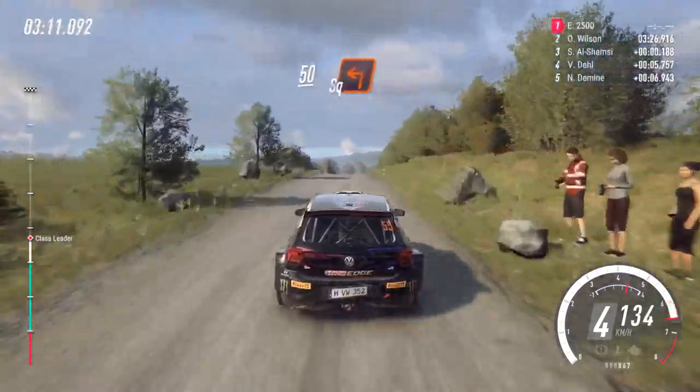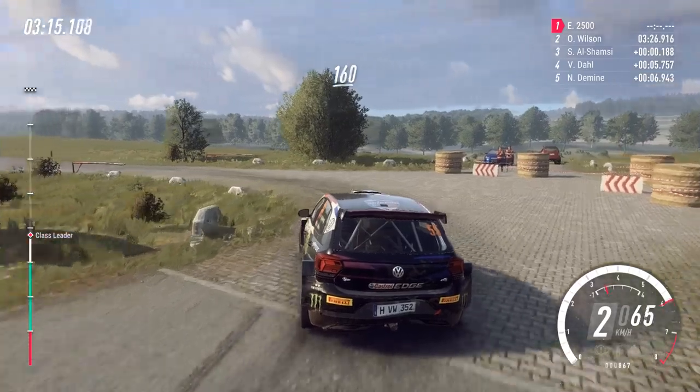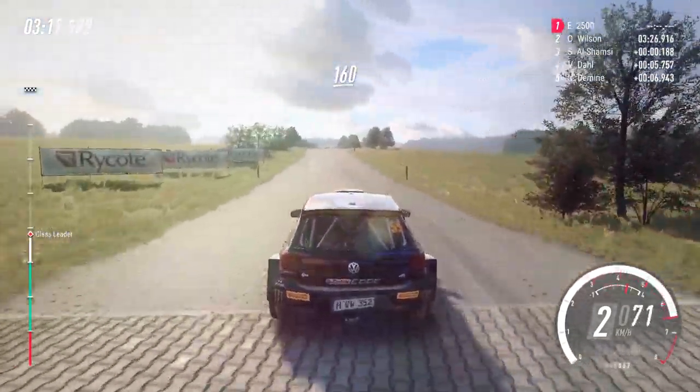Turn, unseen, square left. 160. Slow, keep left of a crest, into chicane.